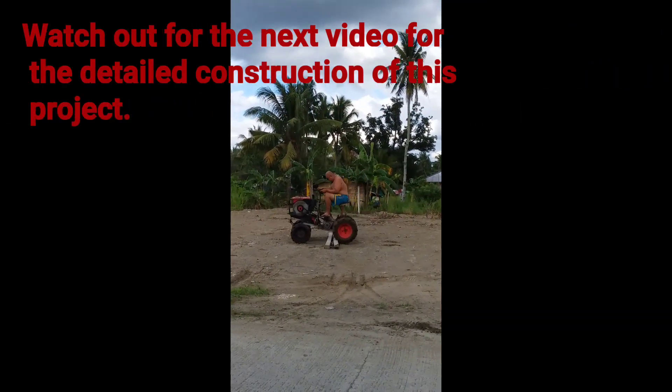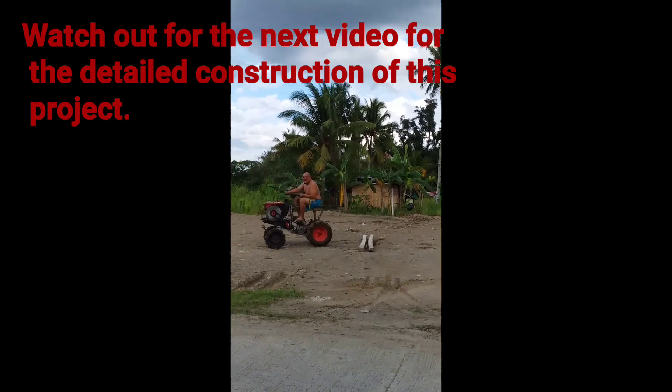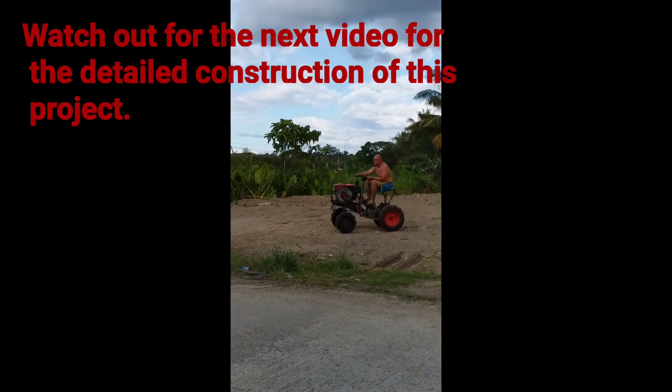Watch out for the next video for the detailed construction of this project. Don't forget to like and subscribe!